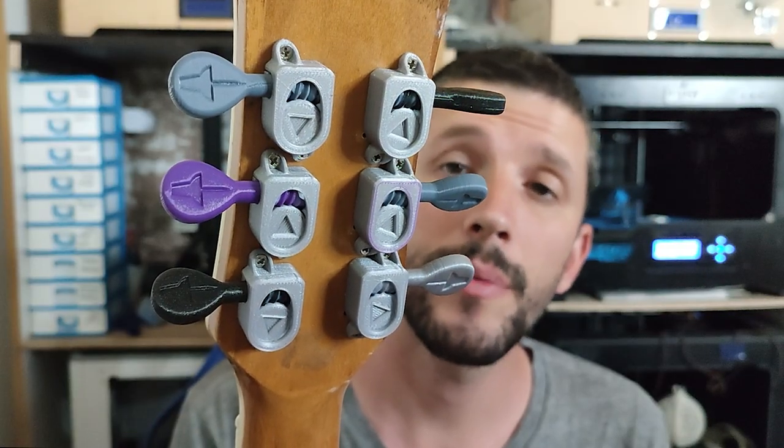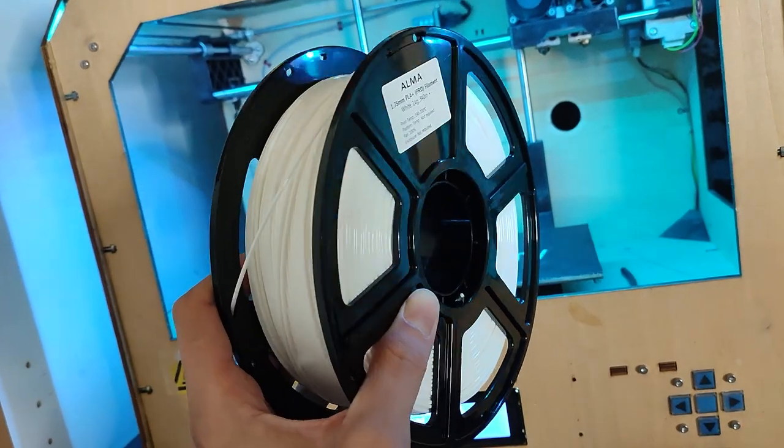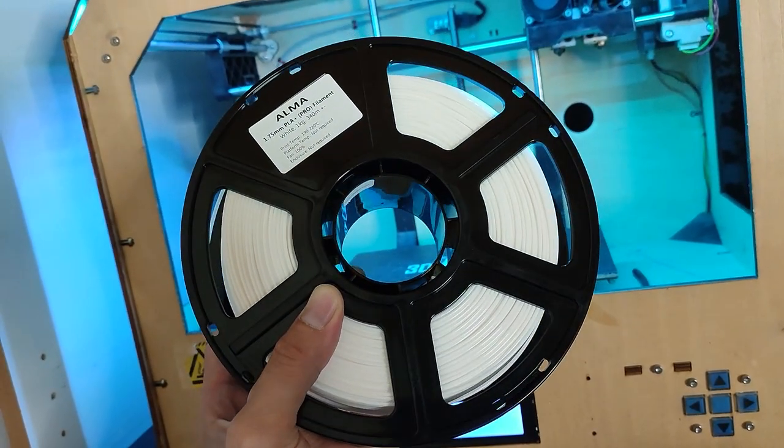I already made 3D printed tuners. So far they work great. If you want to see more about these, they are in my previous video. So let's get started. The first one I'm using is PLA Pro, which as far as I know is the most common 3D printing filament.